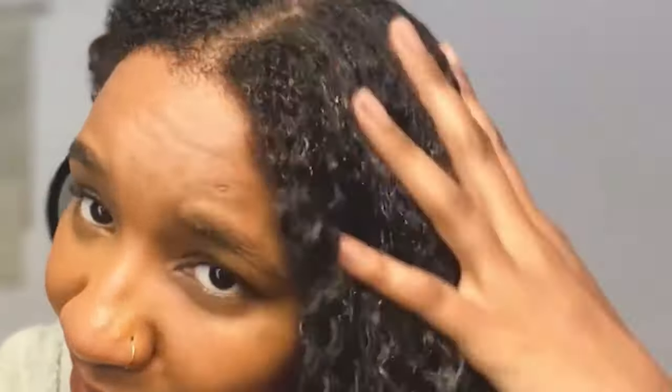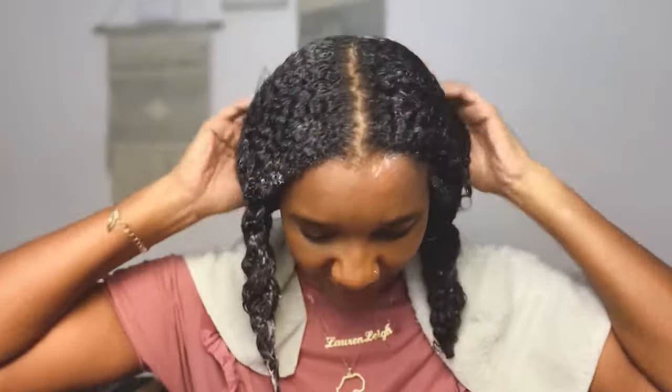I will definitely be incorporating a protein treatment and deep conditioning way more in my regimen. I was low-key panicking. It says to leave it on for two minutes, but just let it do its thing — because as my hair is low porosity, it does take a lot longer for moisture to seep in, as I've explained in my last few videos. I'm so happy I got rid of that sticky feeling.